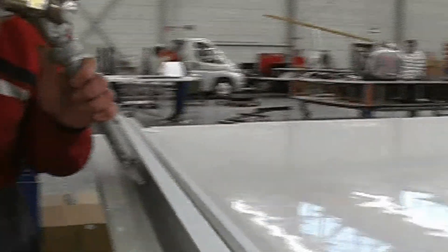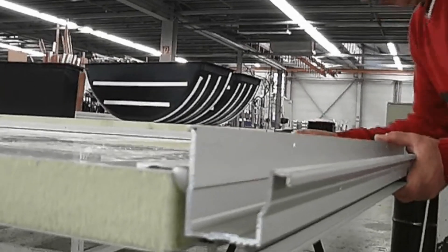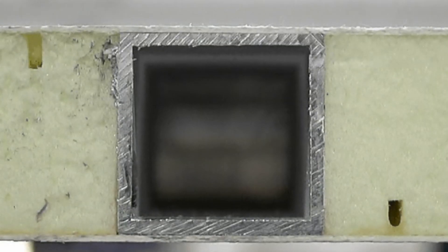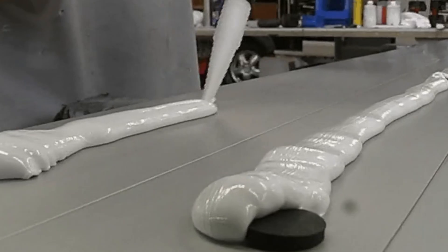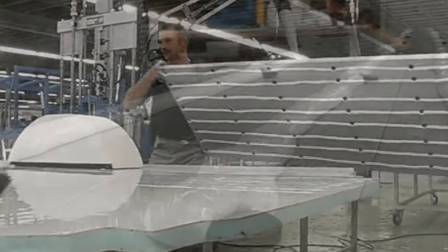In today's transportation manufacturing environment, there is increased demand for higher performing substrates such as aluminum, glass fiber reinforced composites, and carbon fiber composites. Along with this demand comes the need for higher performing adhesives to bond these substrates.